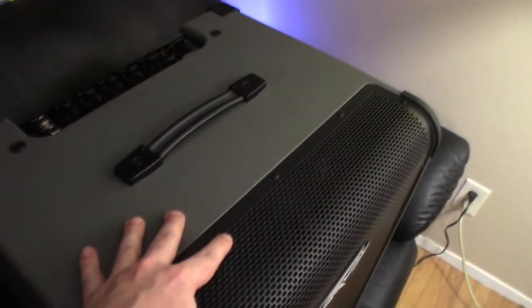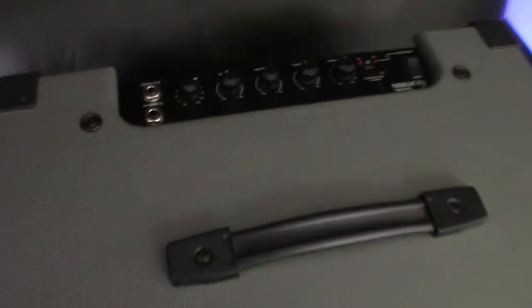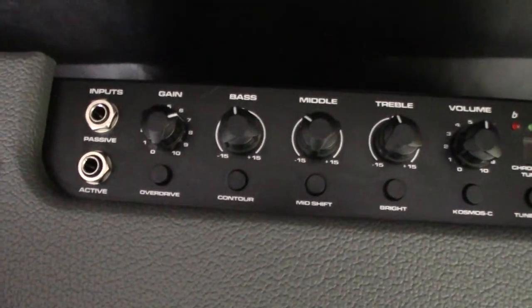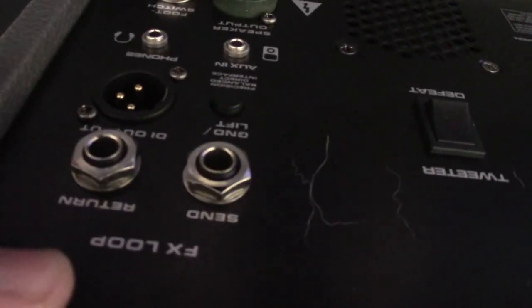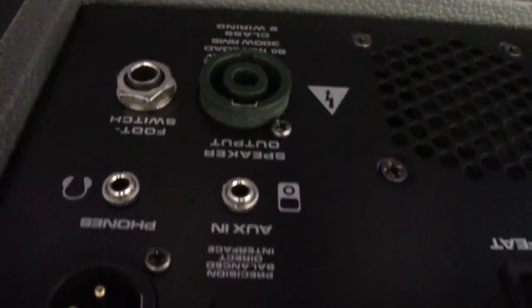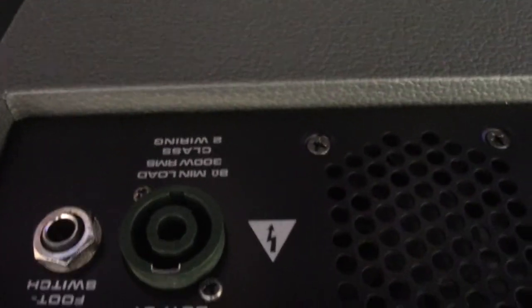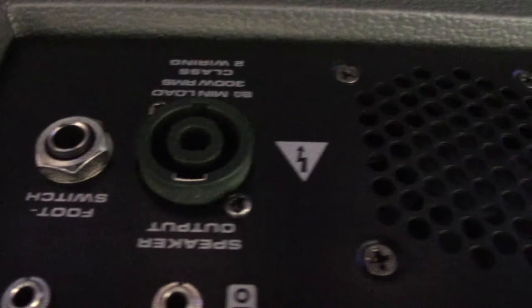We also have an effects loop here. Here's the PVMAX 300 — this is a pretty big bass amp. If we look here on the top, it's almost exactly the same as the 100 watt. On the back we've got an effects loop, a DI, aux in, and headphones. There's also a speaker output, so you can connect this up to a different speaker situation. You can also turn the tweeter on and off.